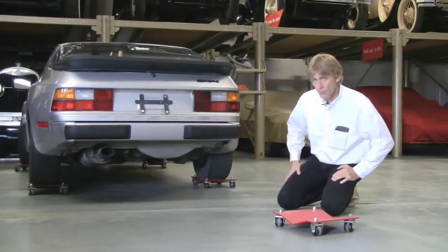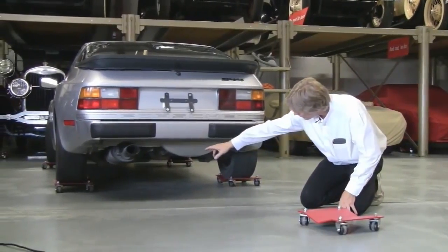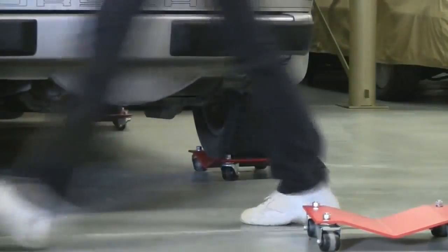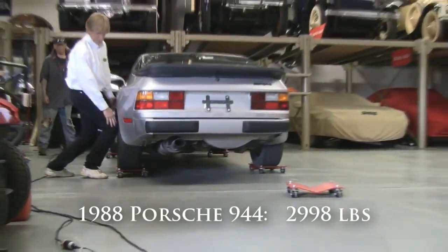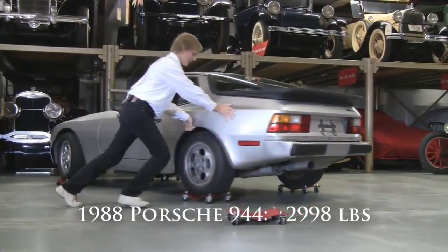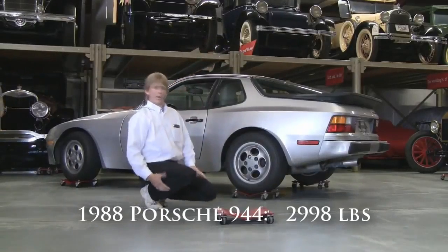We've actually got this car jacked up. You'd take your jack, raise your vehicle, put one dolly under the left tire and one under the right tire, like we have here. I'm going to walk around this and push this. Ideally, what you want to do is take your knee, push it against the tire, so you have the leverage you're looking for — the mechanical advantage. It's always a good idea to have a little help. Two people are always better than one.